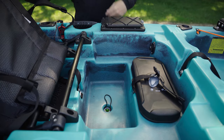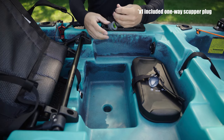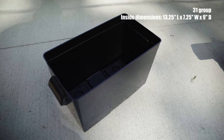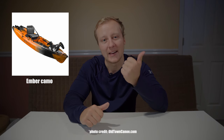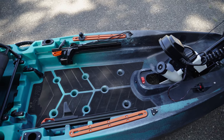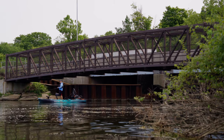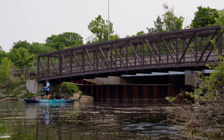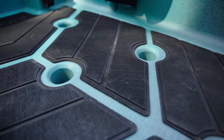The kayak has an integrated battery compartment under the seat. A battery is not included, but the provided battery box can fit up to a group 31 size battery. The Old Town Sportsman line of kayaks comes in two colors: Amber Camo and 40 Camo. One of the most noticeable features is the large open deck, which allows you to fish while standing up very comfortably. The whole deck is covered in non-slip EVA foam deck pads and there are eight scupper holes for quick water drainage.